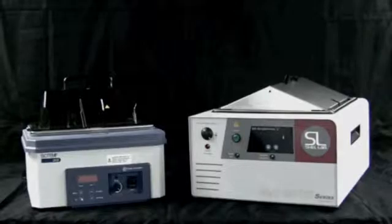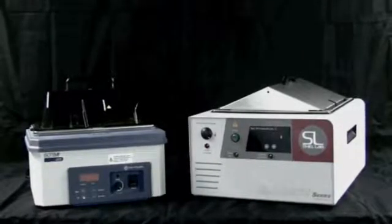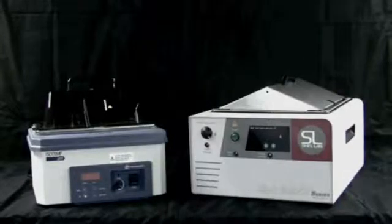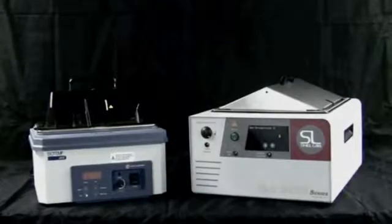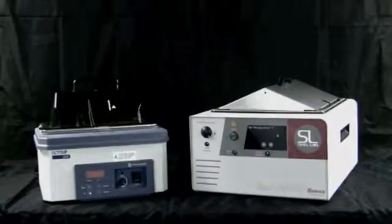Lab Armor beads can be used in most general purpose water baths and dry baths with exposed or recessed heating elements that are centrally located. You should avoid using beads in shaking baths, circulating baths, and some European-made baths with float switches.